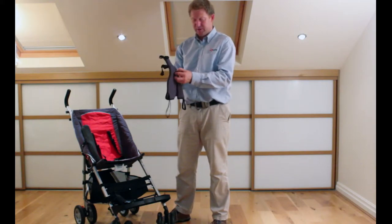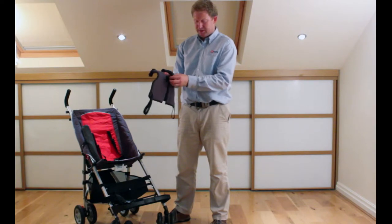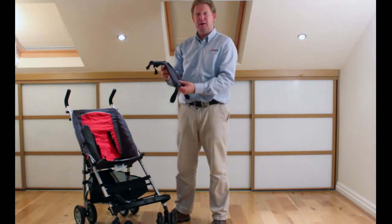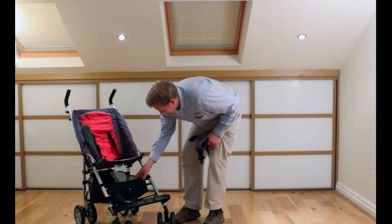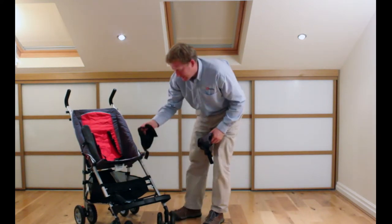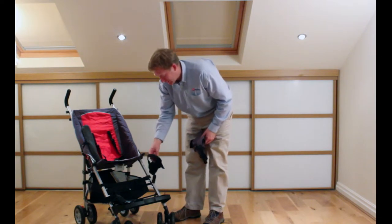It's got a velcro piece on here so that they can't get access to the zip and undo it and try to get out. And then there's the ankle huggers.